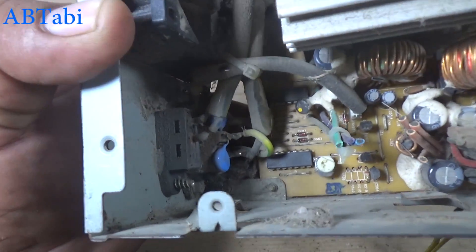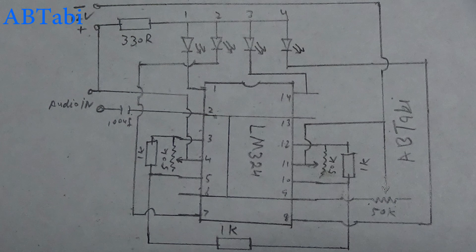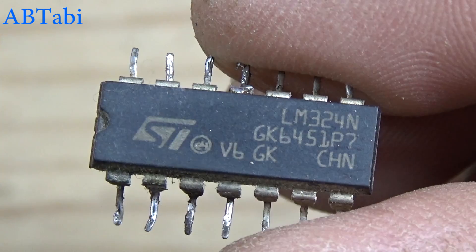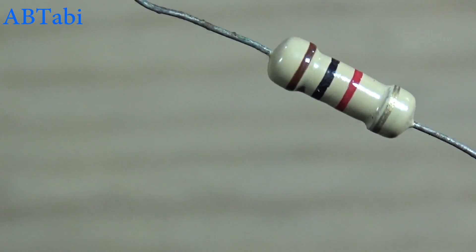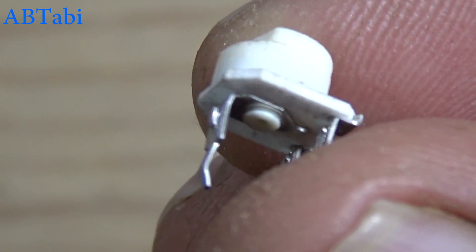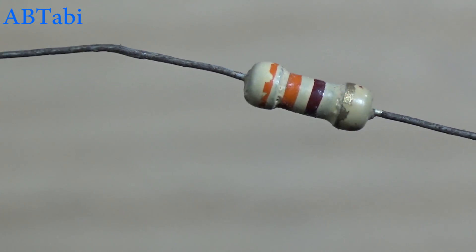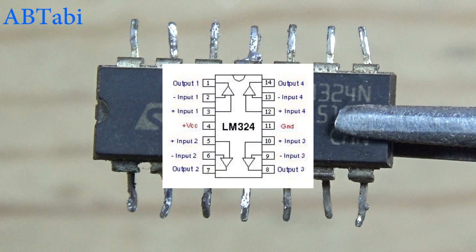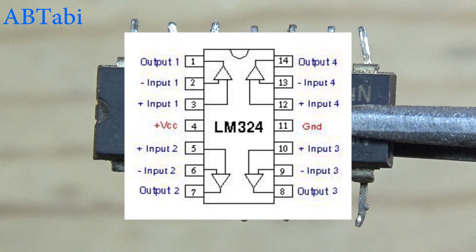Hello friends, welcome to our channel. Today we learn how to make an audio level VU meter using LM324 IC. According to this diagram, we use these components: 100 uF capacitor, 1k ohm resistor, 50k variable resistors, 330 ohm resistor, some LED diodes in color of your wish, and a 12 volt battery.